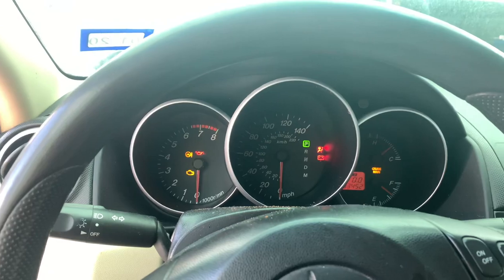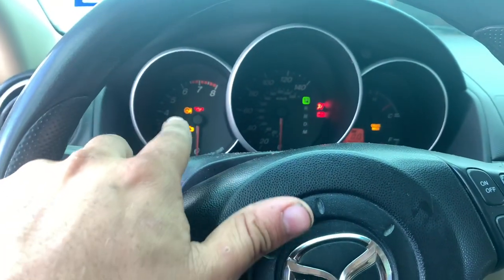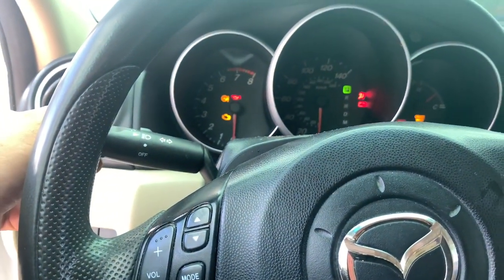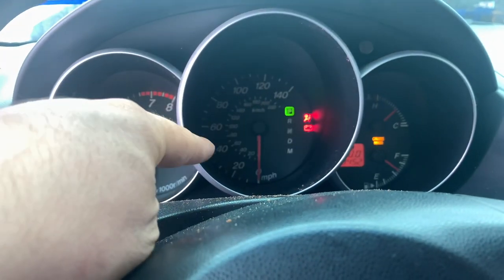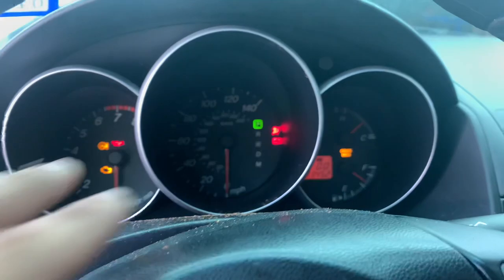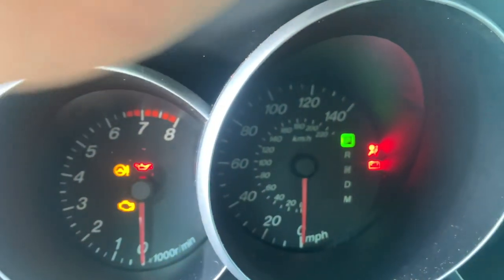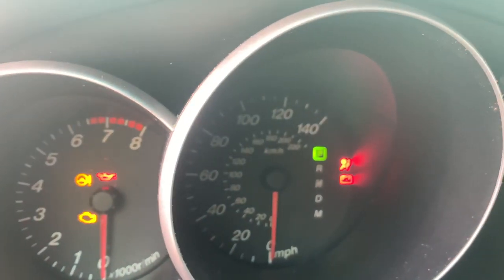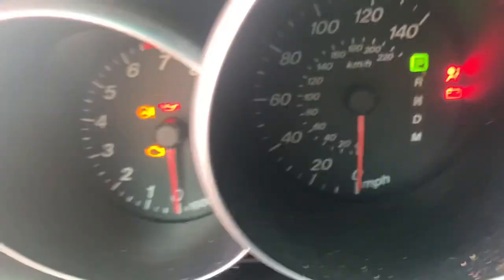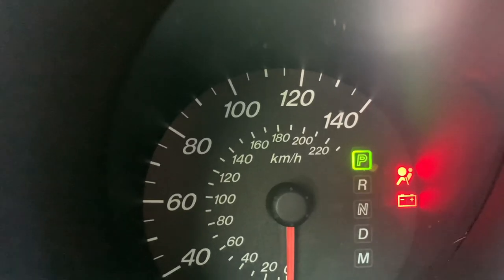All right, so we're inside the vehicle right now, and the customer's complaint right here — these little indicators, they do work. The only thing is, whenever he turns this on right here, the little lights inside which illuminate the numbers, RPM, and all that, that does not work. I'm going to go on and off, and we do not see nothing. Let's go a little bit closer — nothing, no change at all.